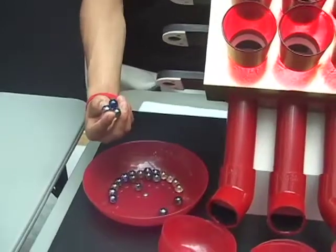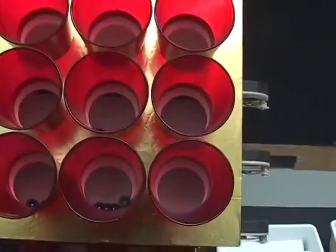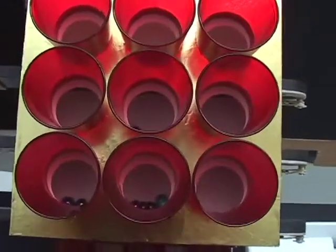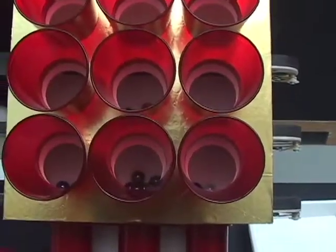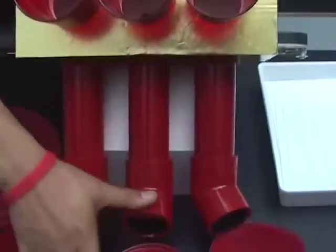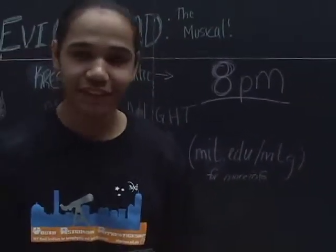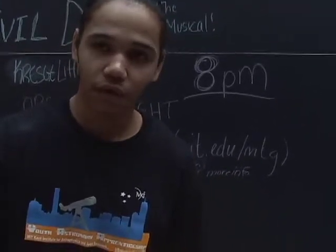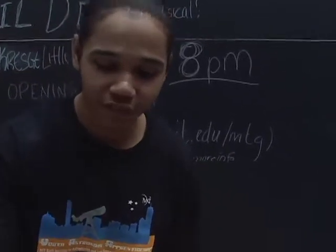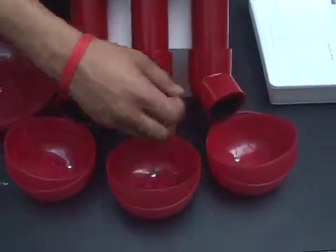The marbles represent the light particles. The light falls into different pixels. This part right here is the serial register. As the serial register works along with the CCD, the light — the photons — move down one row at a time until they reach the serial register, where they get read and shifted to the side.